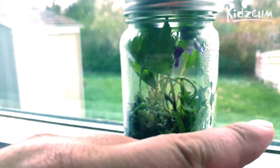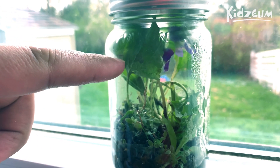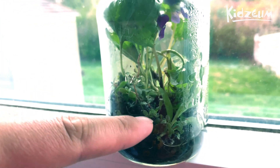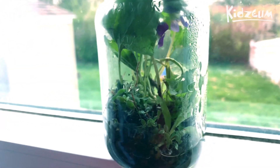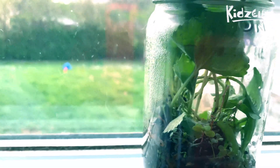I've seen bio jars that have water up to the halfway point, and I've seen them that have it all the way to the top. These little plants right here, you can actually just take off the tips if you have them growing in your yard, and you can just set them in the water and a lot of times they'll just grow. So there really is no limit to what you can do with your bio jar.